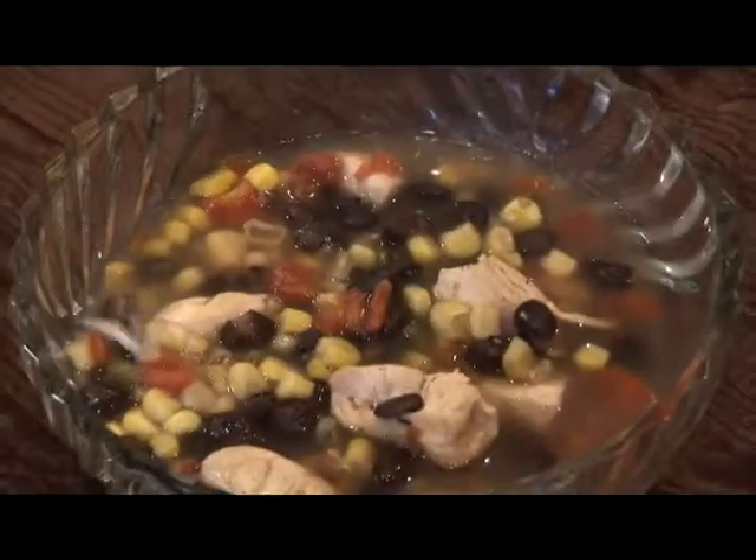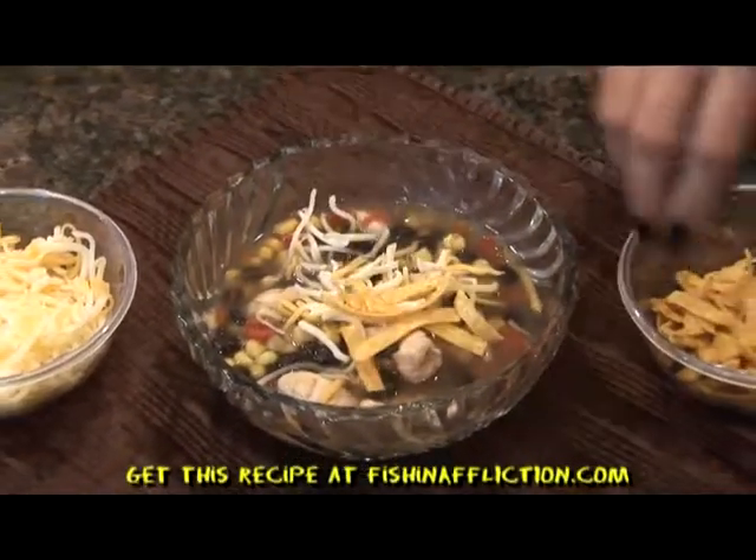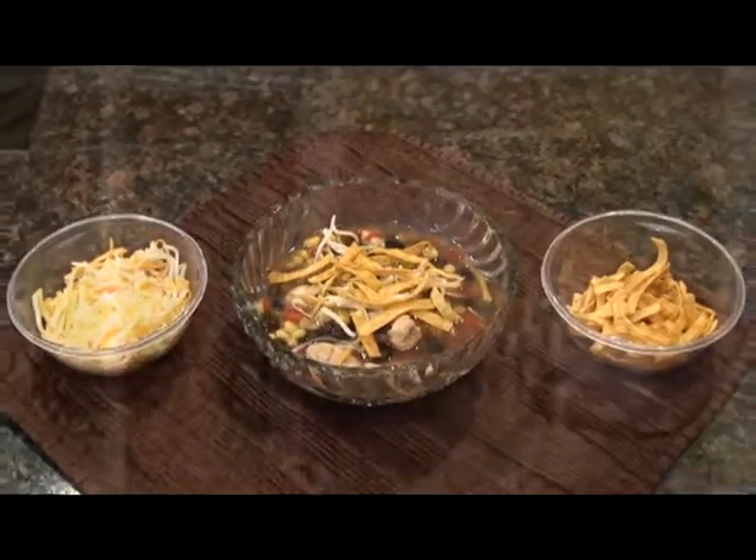When you're ready to sit down and enjoy the soup, top it off with your cheese and your tortillas. You can find this recipe at FishAndAffliction.com. I'm Vicki Porter — tune in next week to see what's cooking in the skillet.